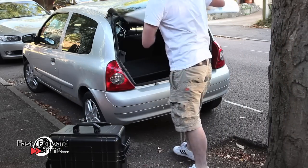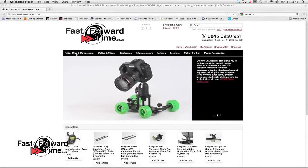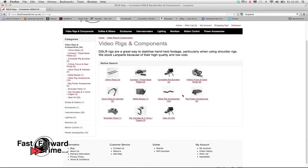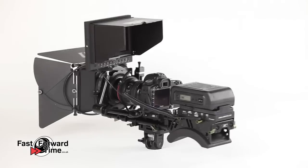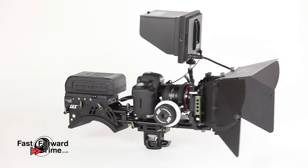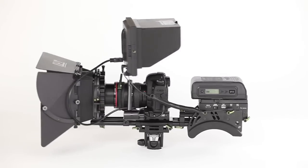That concludes our walkthrough which has covered most of the Lampart range. Hopefully you can now see what fantastic equipment this is. Please visit our website fastforwardtime.co.uk where you can buy bundled rigs as well as all of the components individually. We also sell a wide range of DSLR filmmaking equipment, replacement parts and timelapse gear. We are Lampart's official UK retailer and distributor, and we also ship to Europe and the rest of the world. All items come with a 12-month warranty.